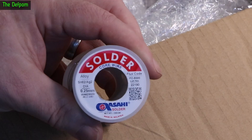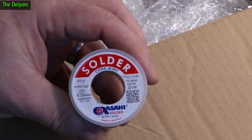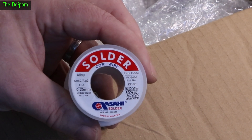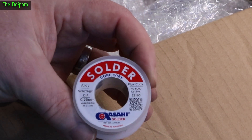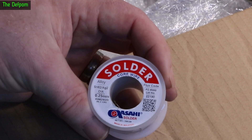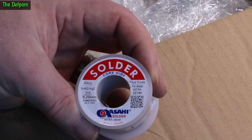A roll of solder. So this is a silver solder, much like the other stuff which I've been using for a while — multicore but slightly thinner. It's 0.25 millimeters in diameter and it's a silver tin lead alloy, which works quite well. I prefer the silver solder, slightly better quality. You pay more for it. I think the sort of things I work on require high quality solder, so I pay more for it.